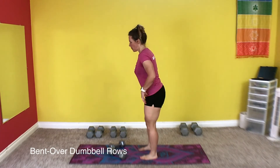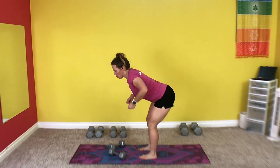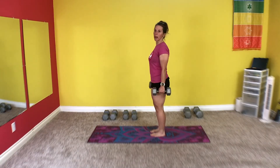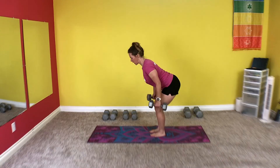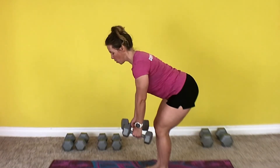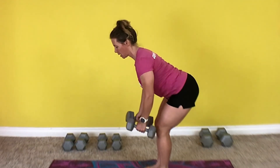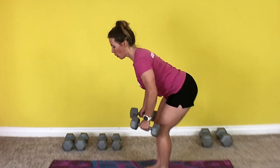Last but not least, we have bent over dumbbell rows. We want to be bent over, keeping a neutral spine. When we pull our weights up, we're going to pull them back towards the hip — opposed to pulling them wide. We don't want to squeeze between the shoulder blades, we want to hit the lats. Grab your weights. Bring your feet a little narrow so the dumbbells don't smash into your legs. Bend your knees and bend forward to get a nice strong stance. Row using a hammer grip towards the hip. Lower the weight, don't drop it.